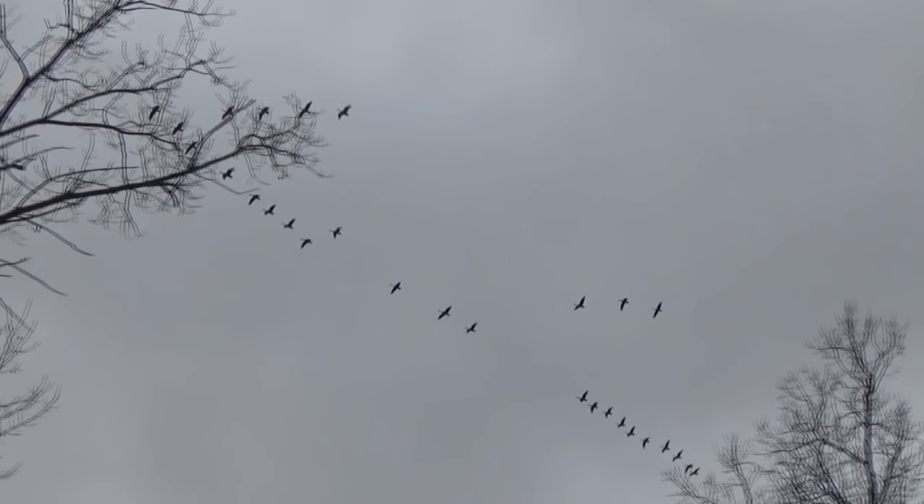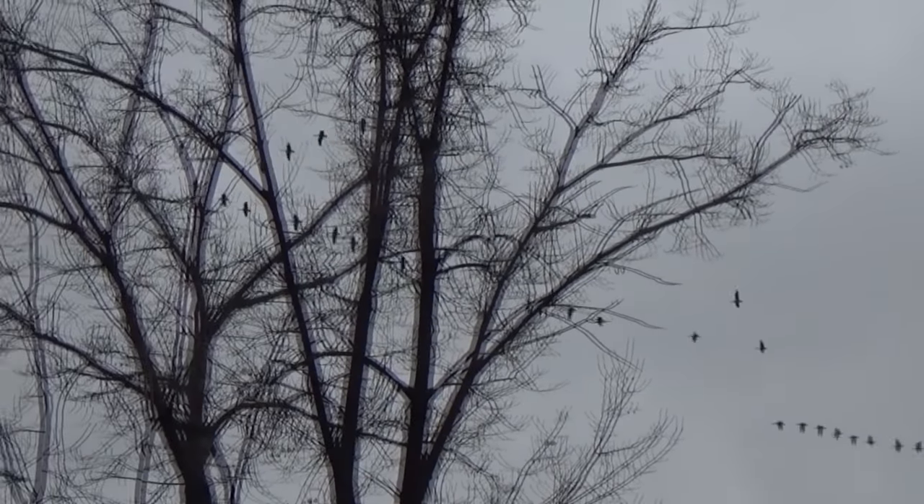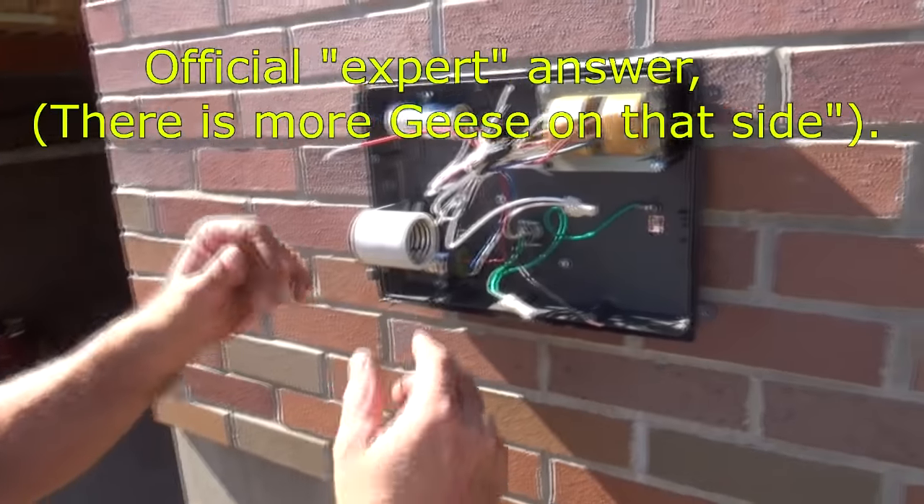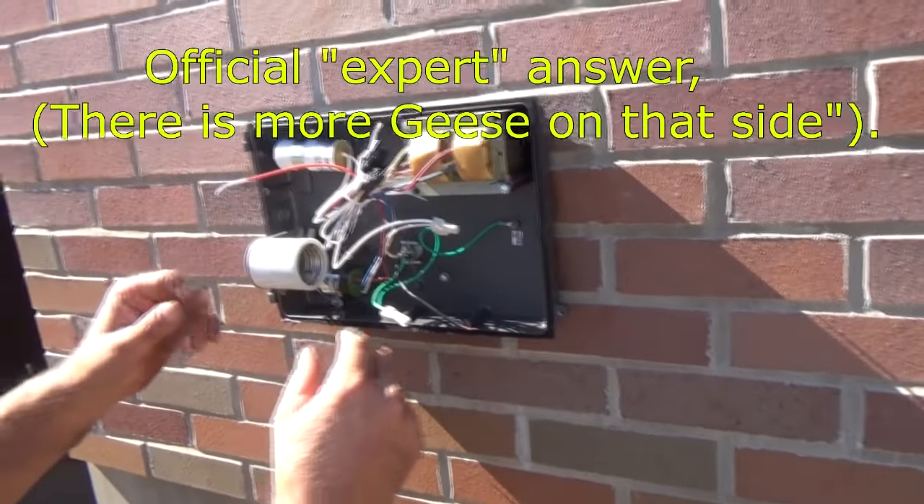Why is one side of the V longer than the other? Because there's more geese on that side. So now we learned a lot about geese today.